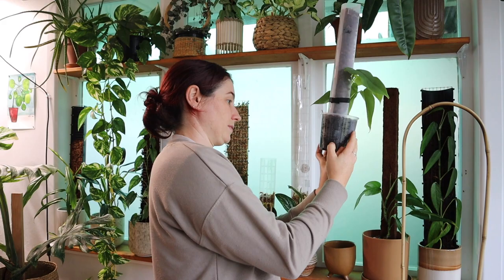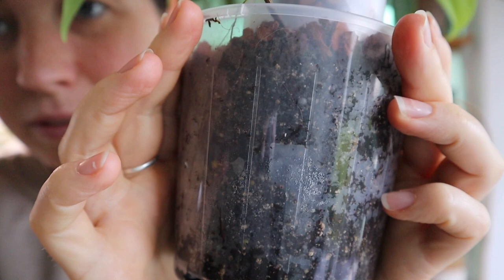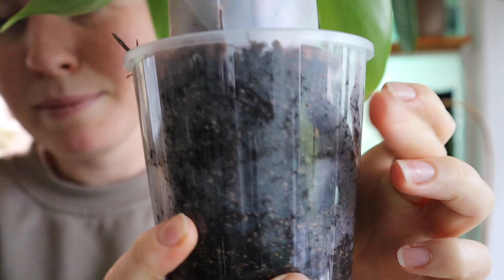I have an example I can show you. I don't know how well you can see, but you can see the tab there, and then there's the other tab there. So it just helps keep the pole really sturdy and secure in the pot.